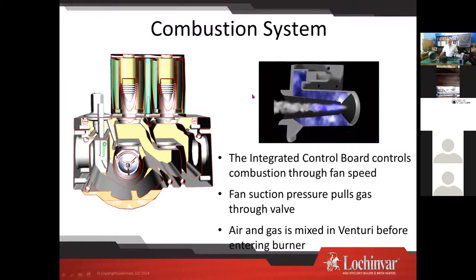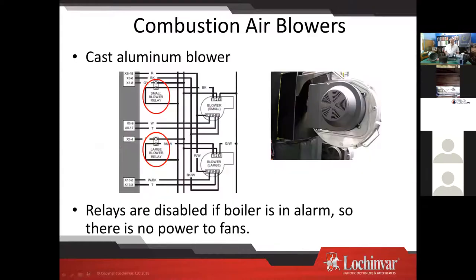We use fan suction pressure to pull gas through the valve — negative regulation combustion. A venturi with an orifice creates negative pressure, and when the gas valve opens, gas is pulled through and the air-gas mixture is created. Regarding the blowers: the Crest has relays so if the boiler is in alarm, the relays disable and there's no power to the fans. So if you're going to use the fan to pressure test, you have to make sure the boiler is not in alarm.